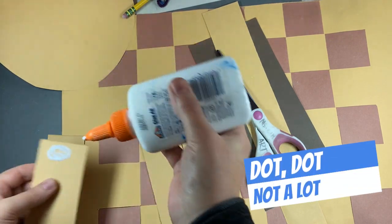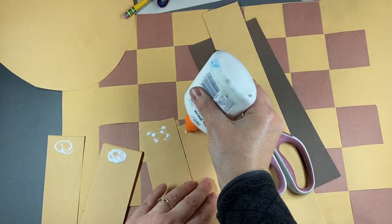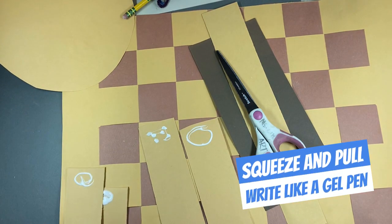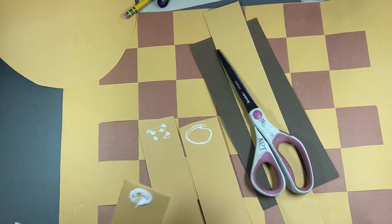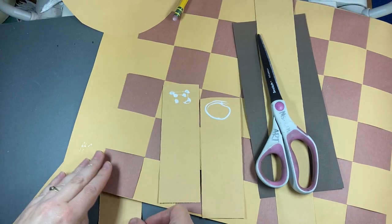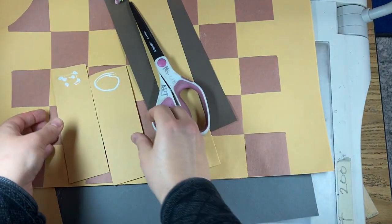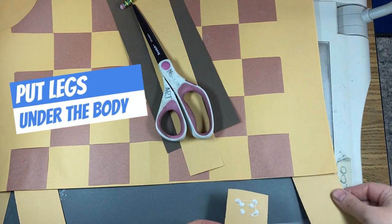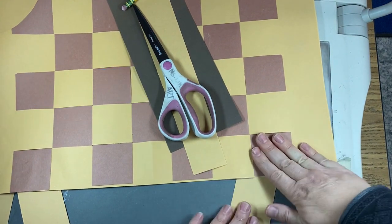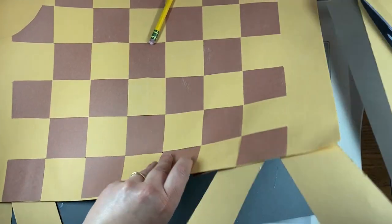I'm going to add a little glue to each one — tap the tip and pull the drip, or squeeze and pull right with it like it's a gel pen. And then I'm going to put two in the front and two in the back.